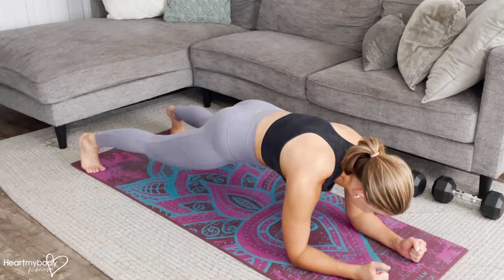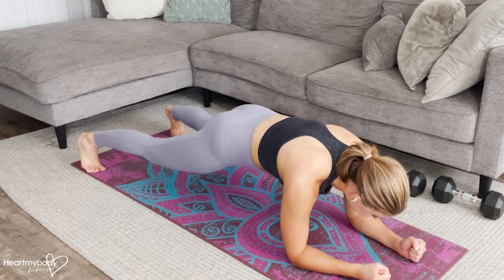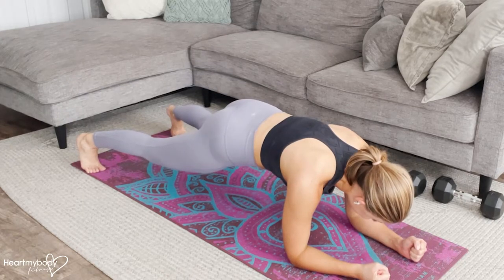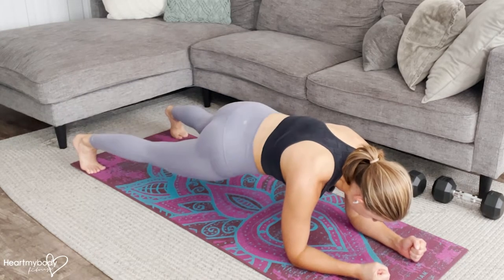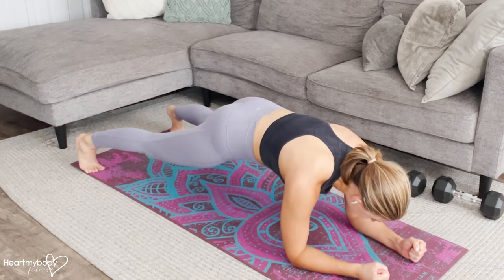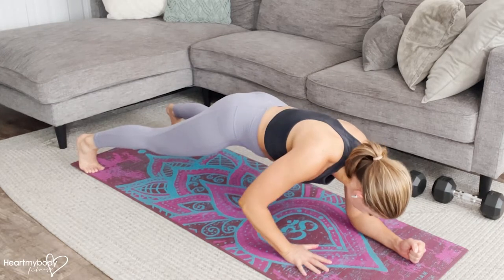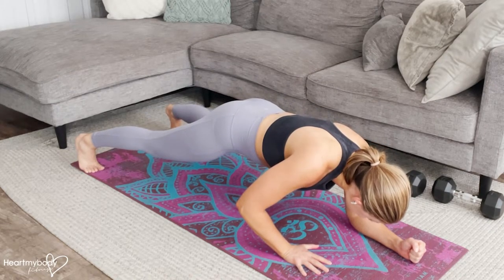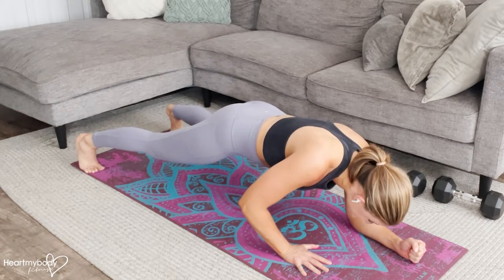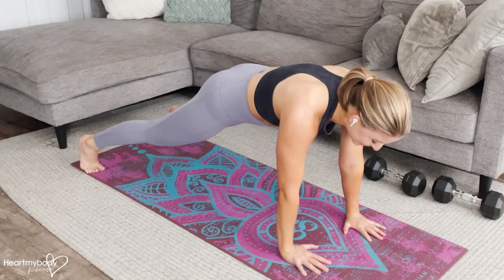From here, we're going to pretend like we have a stack of plates on our back that we do not want to let fall off and break. That means we do not want to let our hips rock. So we're going to hold this nice plank position, really engaging through our core, as we take one hand and place it directly below our shoulder on that side, and now press up like you're doing a push-up through that side to lift the other side up as well.